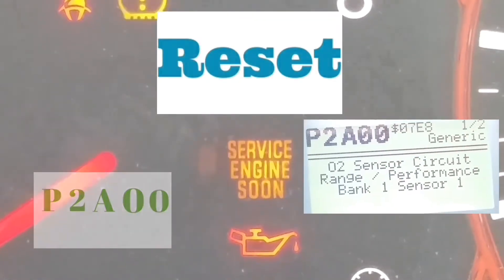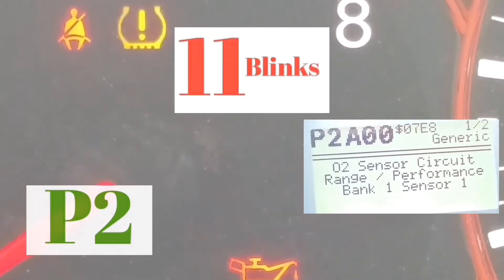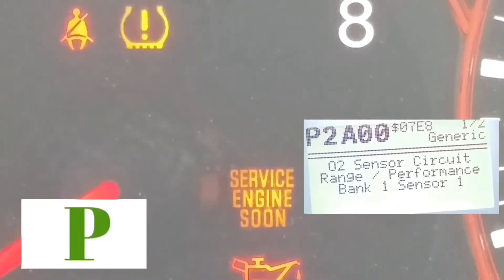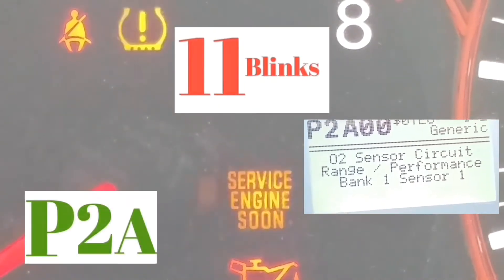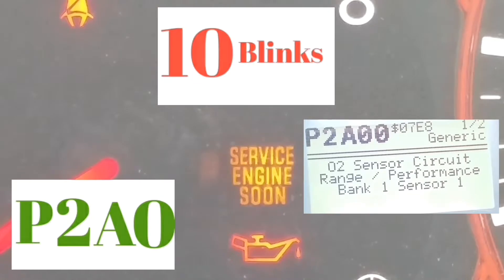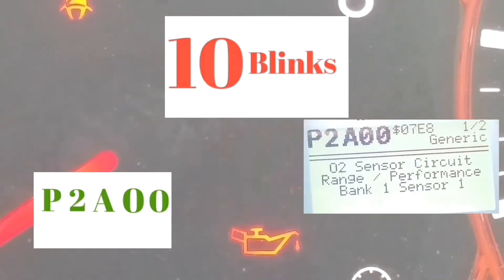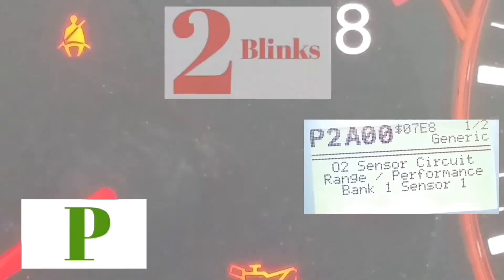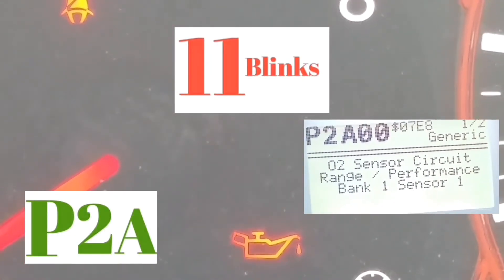So the code reads P, then two for the first two blinks, A because there are 11 blinks, then 10 which is zero, then 10 which is zero. Let's look at it again: P, blinks one, two — pause — one through eleven, which is the letter A — pause — one through ten, which is a zero — pause — one through ten, which is another zero. So it's P2A00.